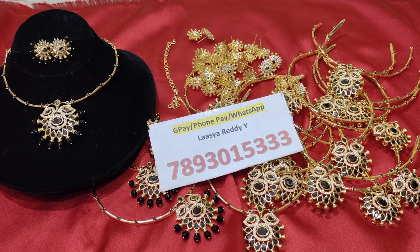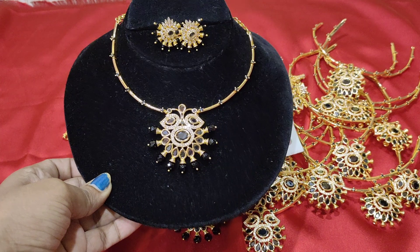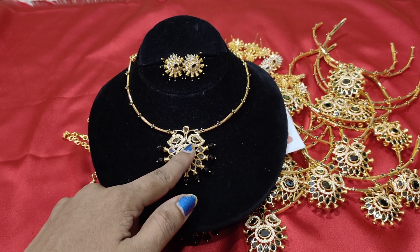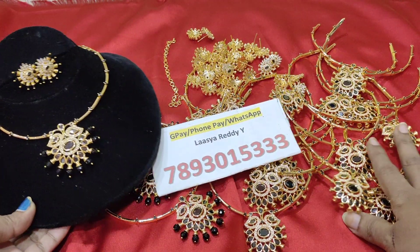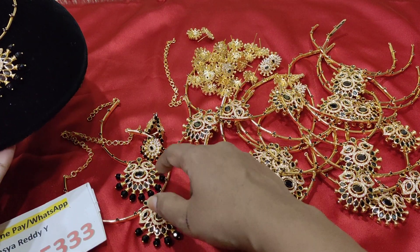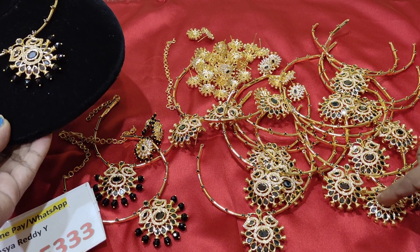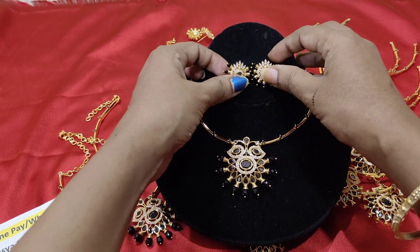Hello friends, good evening everyone, welcome back to our channel Lansia Collections. If you are watching this channel for the first time, please subscribe, like and share. The most requested model — ruby and ruby with multi-launch — around 70 to 80 pieces sold. This is completely black. Restock of 20 pieces currently available, so you can place your order at this number.